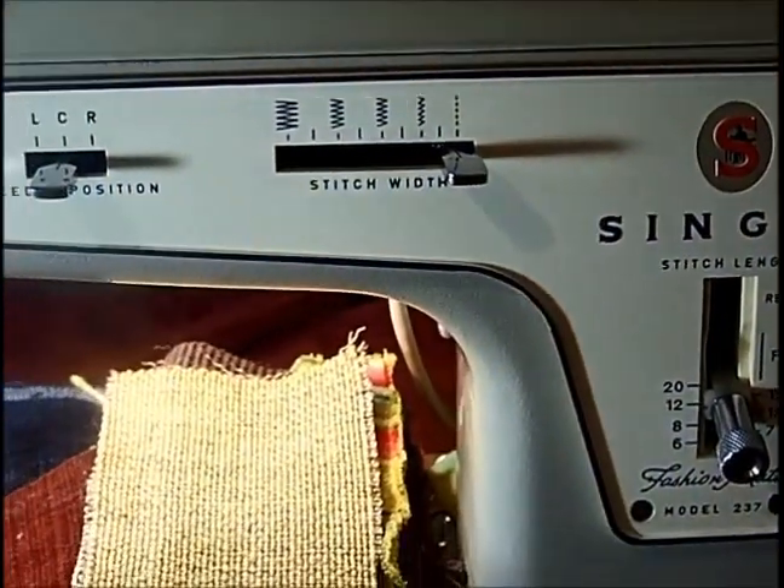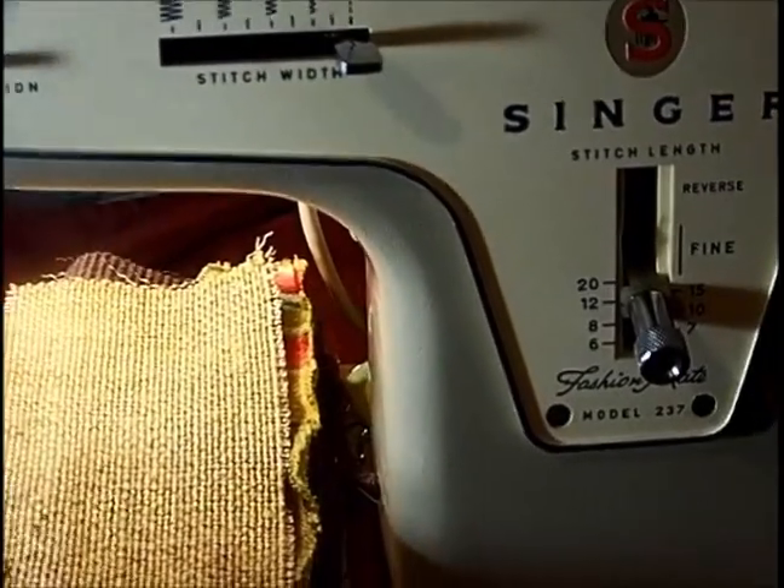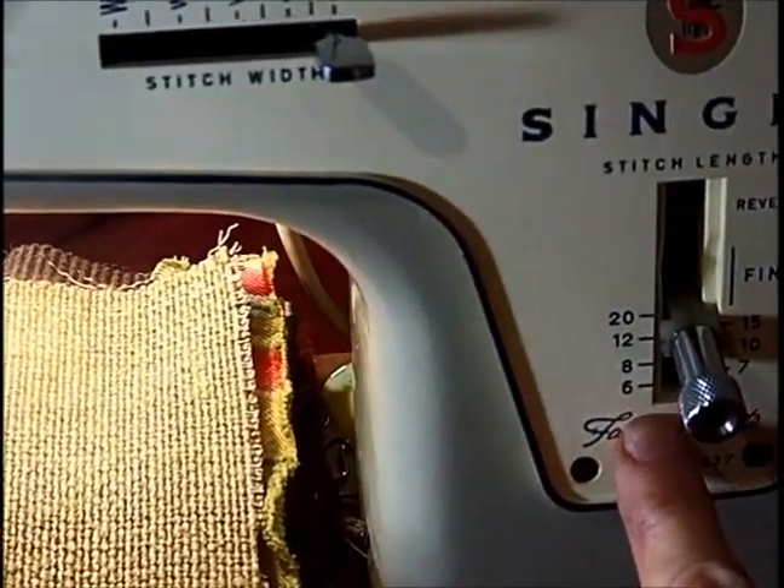Okay, so let's sew on this Singer 237 MA. I have it in the center needle position. I have straight stitch, and I'm going to put it down to like six or eight in just a minute.